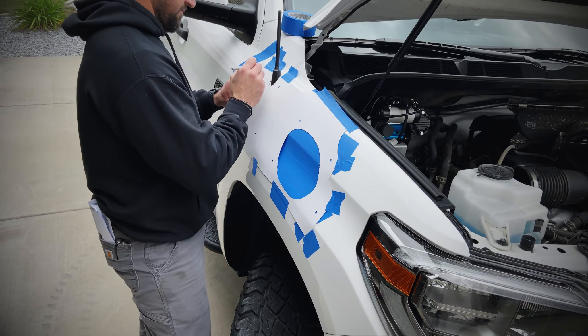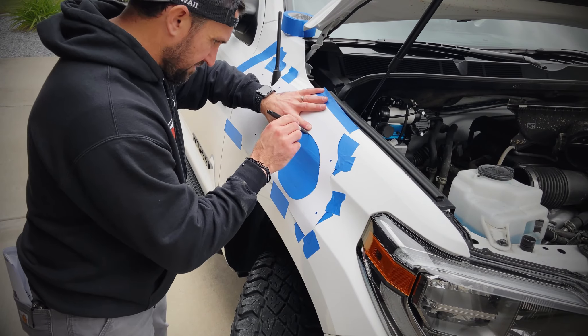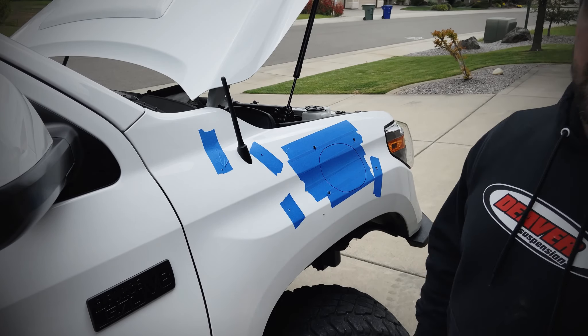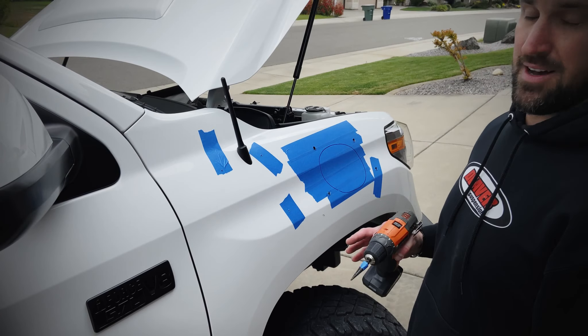Use a step drill to drill a 16 millimeter diameter hole. All right guys, we've officially entered the point of no return — I'm putting holes in it.